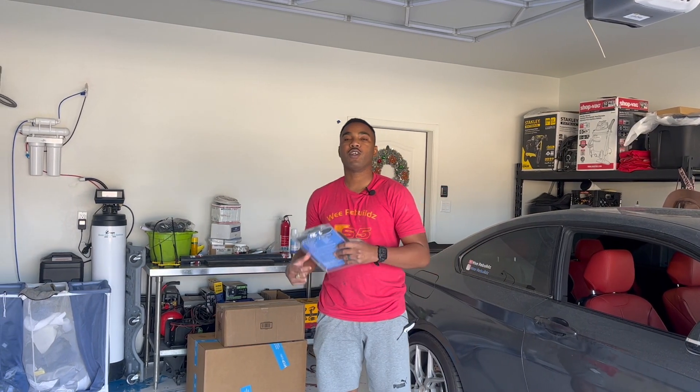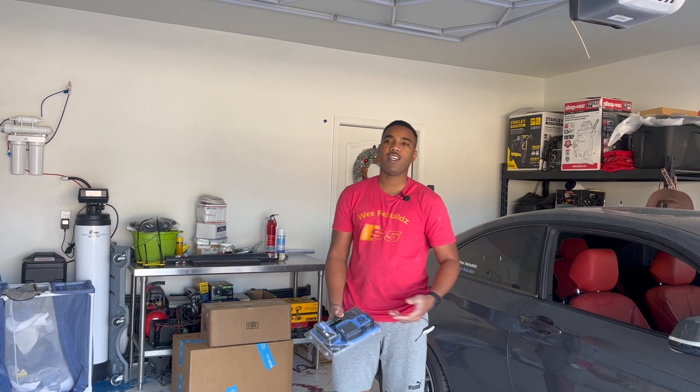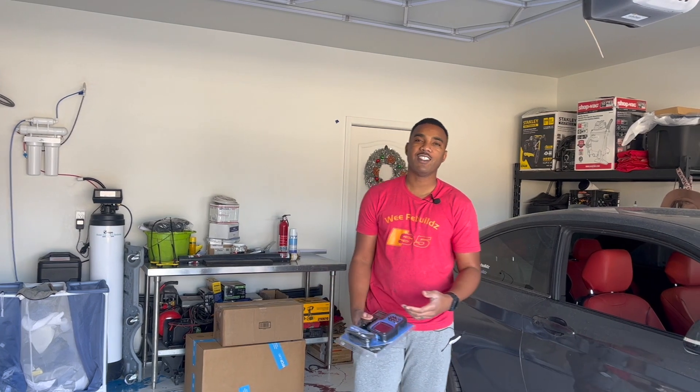Welcome back to another episode of We Rebuilds. Today we're going to do some work on this M240i again. As you could see from the thumbnail, there's a coolant leak — I finally have an issue with this B58 engine.